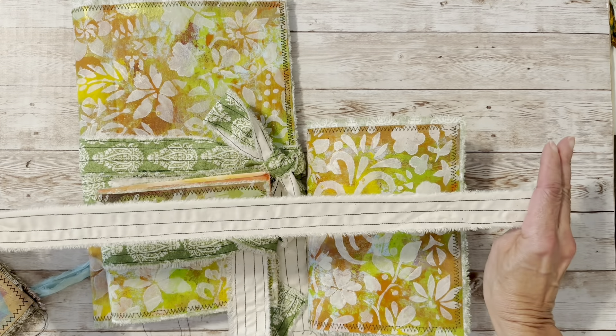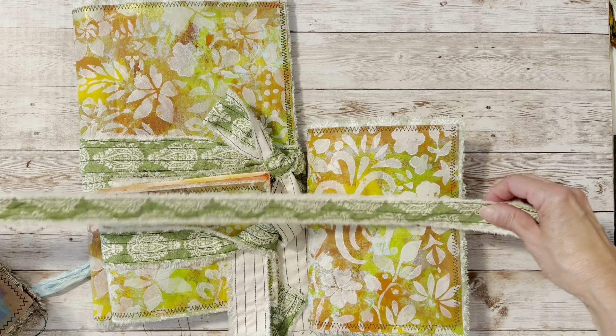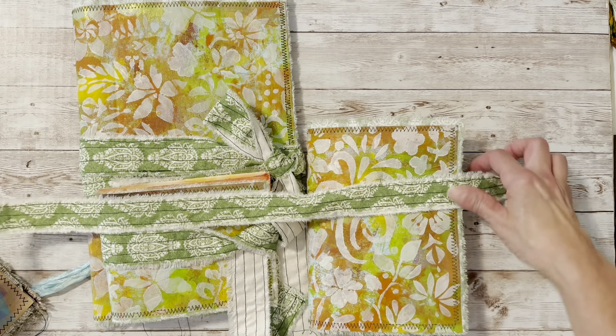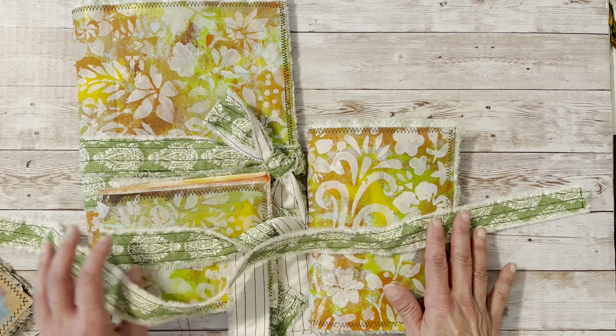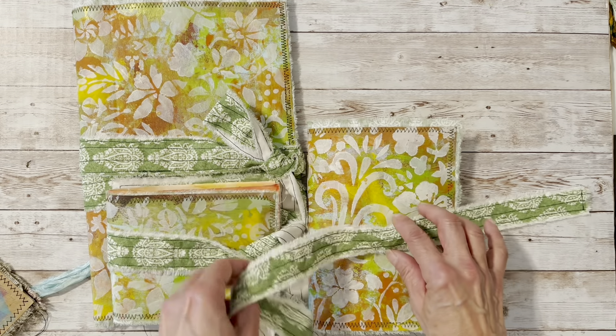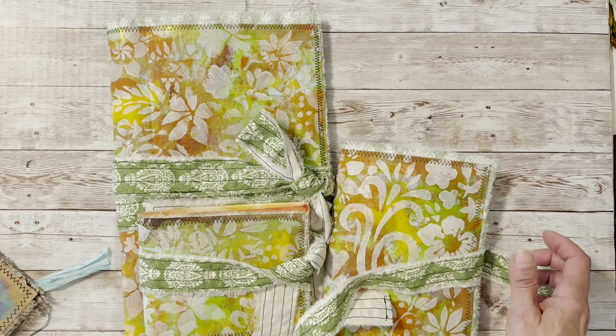I gathered my papers and sewed them into the journal. Then I tore some strips of fabric in two different colors — this green fabric is very thin — and just sewed the fabric down. Super, super simple. It was just a fun project. I love making journals, and sometimes the easier the better.